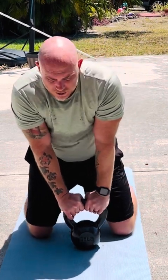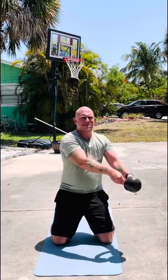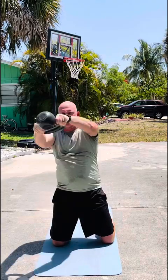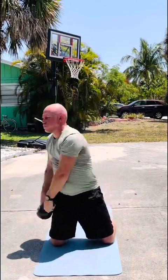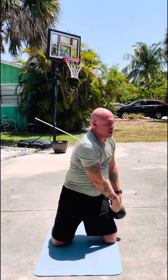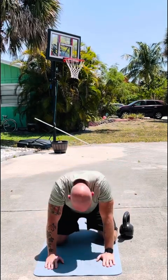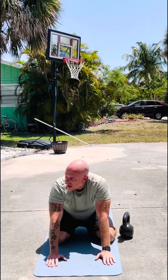Okay, here we go. Oh my God. I can't believe it. I can't believe it. Oh my God. Wow. Okay, I think that's it. I'm done.